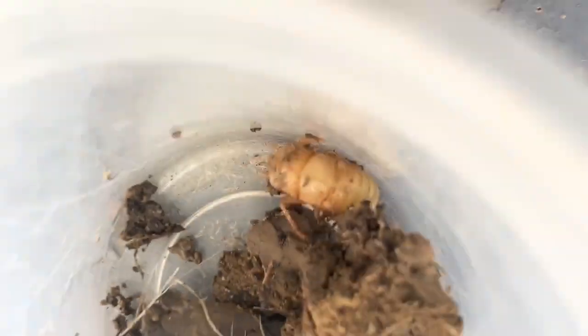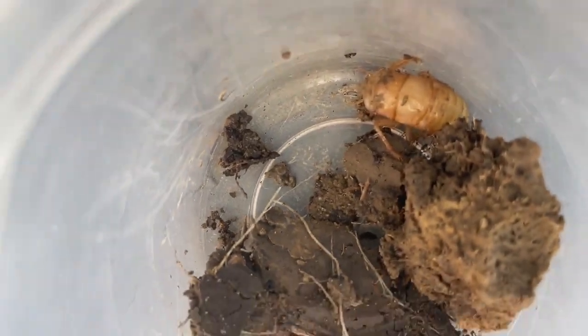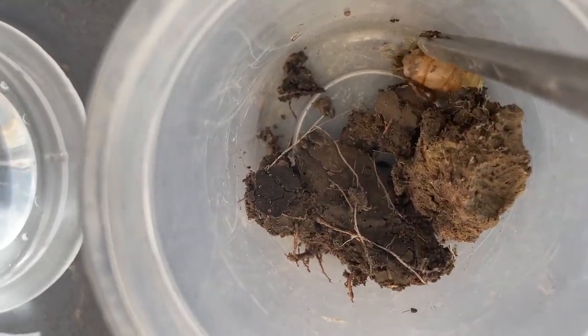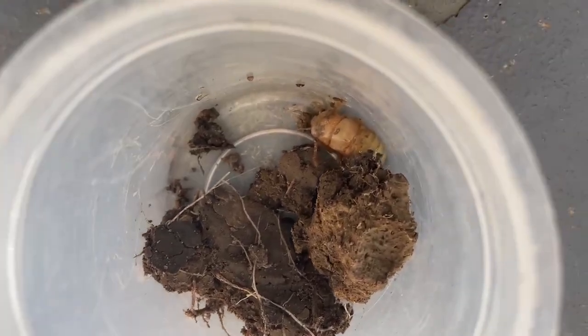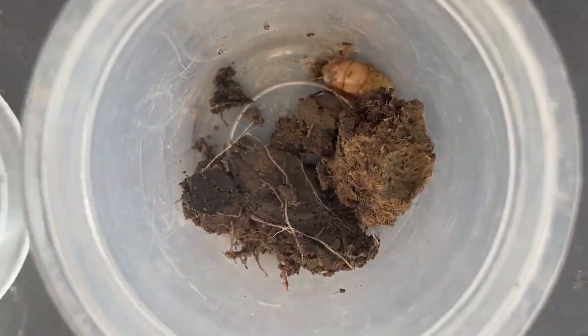Breaking news guys, I just caught this baby cicada. I'll stab it to the tweezer — stab, stab. I found it under one of the compost bags.